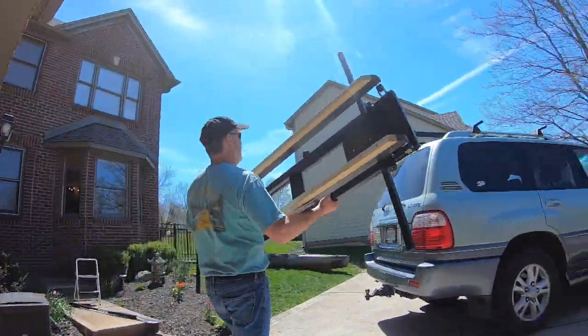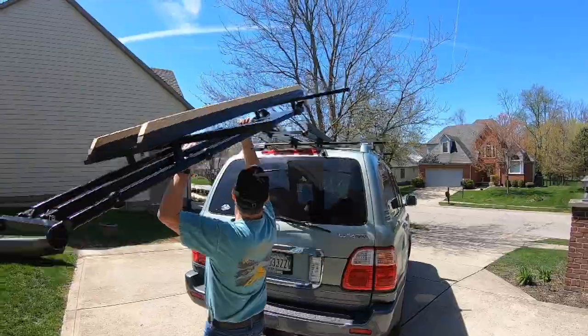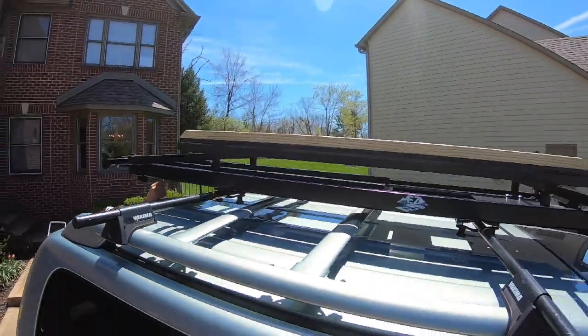Thankfully, with the lightweight and durable design of the EZ RecRack system, you're only a couple steps away from enjoying your outdoor adventures.